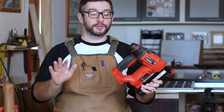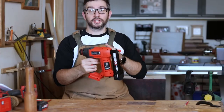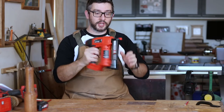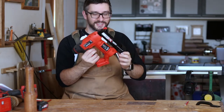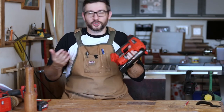First off, it feels good in your hand. It weighs about 2 kilos. It's made of hard plastic, hard rubber, and metal. Nothing about it feels flimsy — it feels very strong and secure. Even things like sliding out the magazine just feel nice. I wouldn't want to drop it on the ground and see what happens, but then again, I wouldn't want to drop any of my tools.